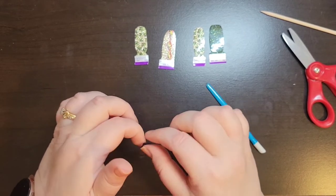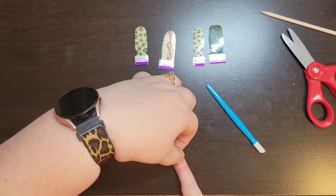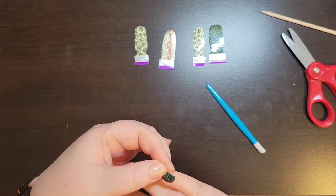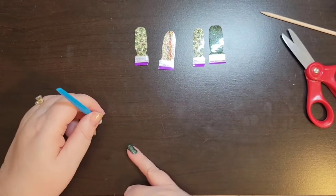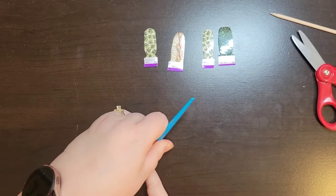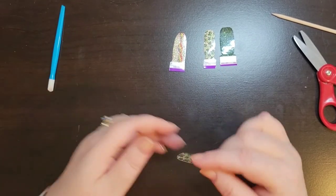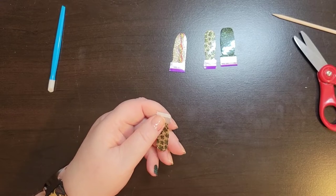Some of them I won't use until next year — or later this year I should say — because some of them are seasonal or just don't work for this time of year. In a way I'm being kind of picky and choosy, but not being picky and choosy at the same time. I know it's weird. I'm weird, and I can be weird.